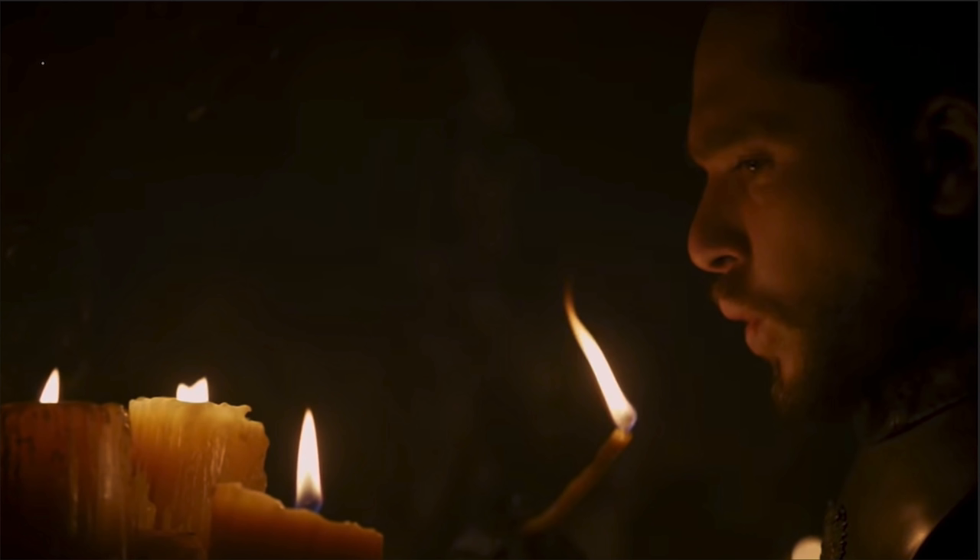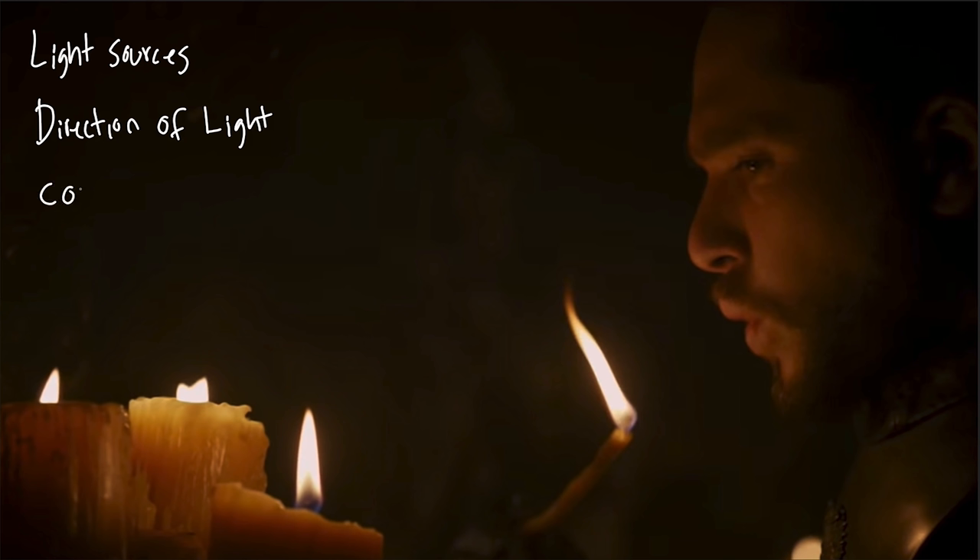Let's start off with the first shot in the scene where we dolly into our main talent standing in front of the candles. When I start to analyze these and break them down to figure out all the different lighting elements, there are really four things I'm going to focus on. The first is the light sources — all the different light sources in the scene, whether they're practical and on camera, or off-camera lights, and where they're located and how they're affecting the shot. The next thing is the direction of light — taking all the light sources we've found and figuring out where the light is actually casting and what's being illuminated by each source. The third one is the color temperature of all the different light sources. And then the fourth is the exposure or brightness levels of each of these individual light sources.